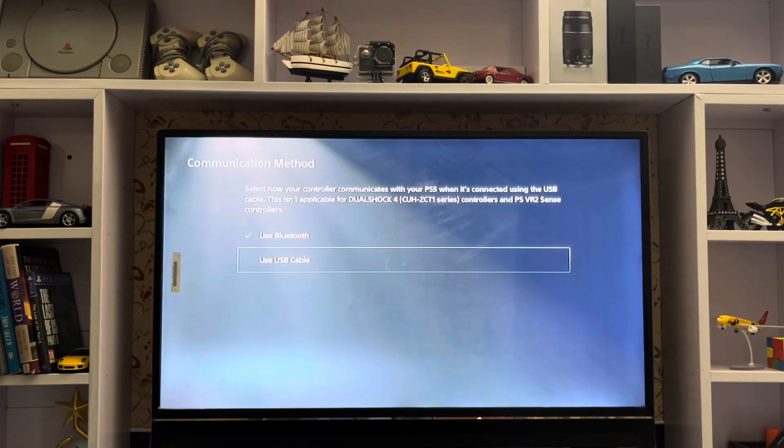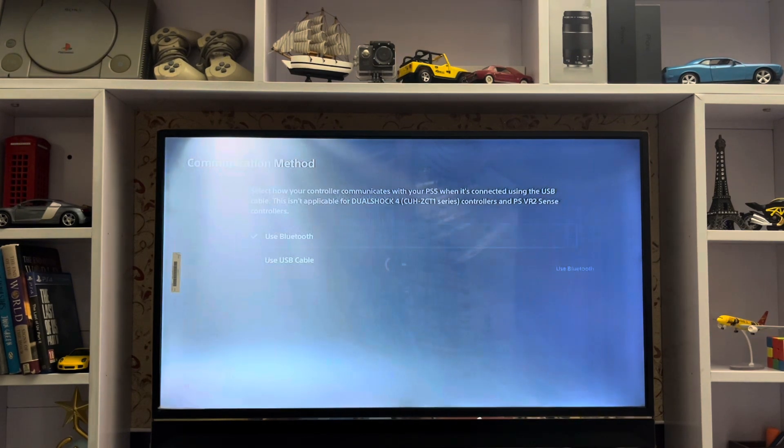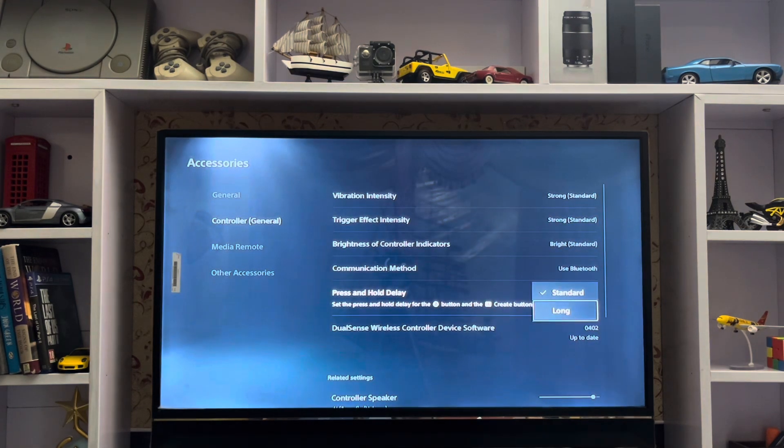Go to the communication method. Here you have the USB cable and Bluetooth. Switch to USB cable to get less input delay on your PlayStation 5. The other setting is DualSense controller software — just check the software.